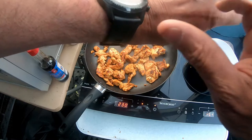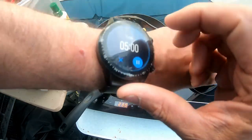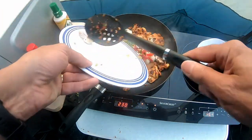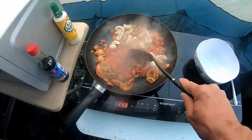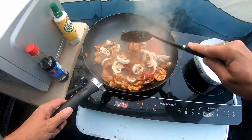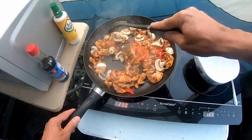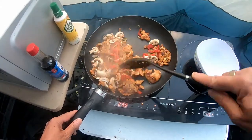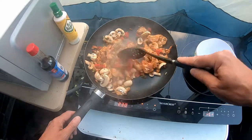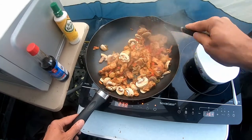Time up there. Turn that one off. Let's set another timer for five minutes. And in goes the vegetables. Smells delicious. So I'm going to stir fry this for five minutes, and then in goes the sauce for a couple of minutes.